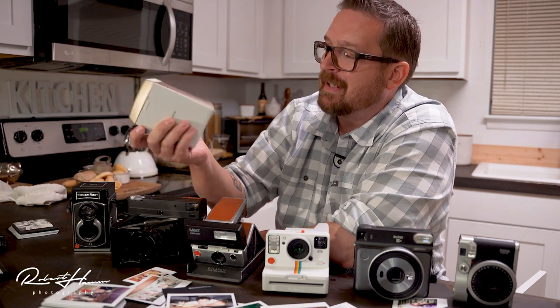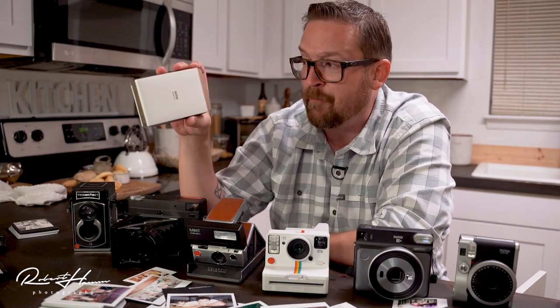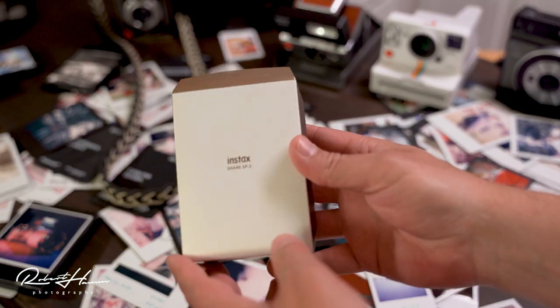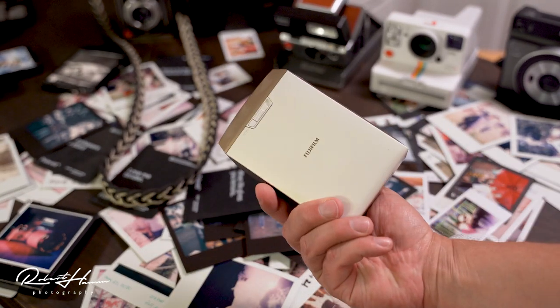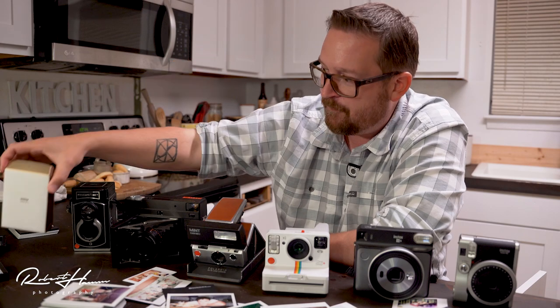Then we've got the Instax Share Printer. The whole line of Share Printers are great — they make it easy to share photos straight from your Fujifilm camera like your X-T2, X-T3, or X-100 series. Also makes it easy to share straight from your phone any photo using the Instax app, so you can print in mini or square format.